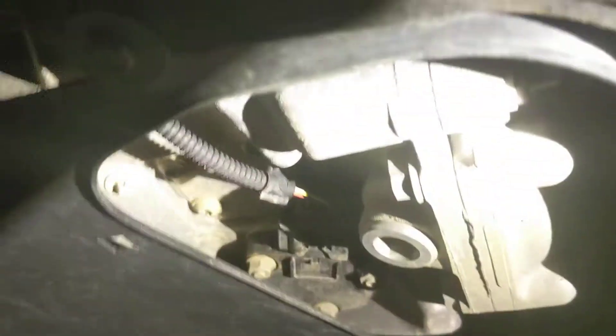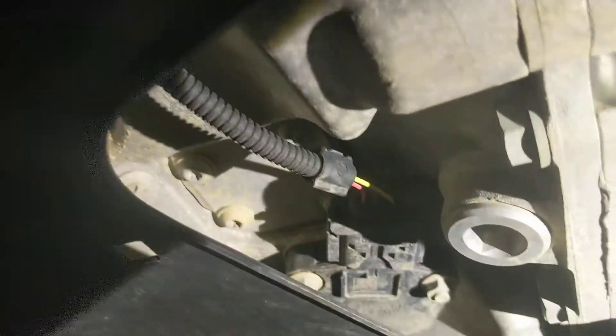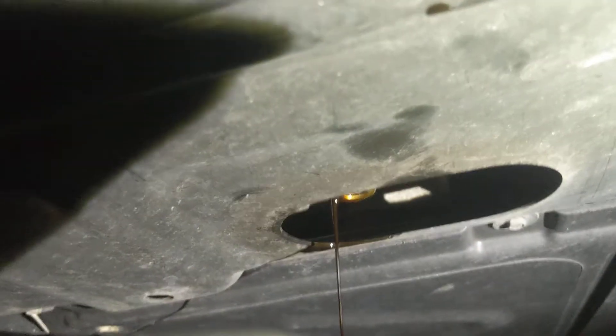First thing you're going to come up on is a little door here — drain plug. I thought that was going to be the oil, but it wasn't. It's further back in this oblong oval-looking shape. It's right there.